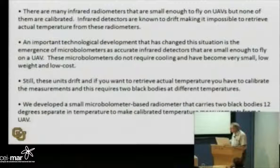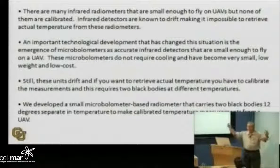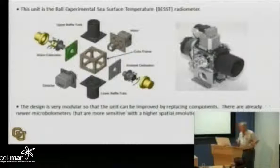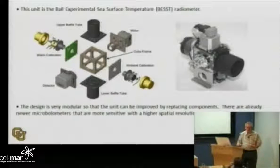Since all infrared units drift, if you really want actual temperature and not just a pattern, you have to have a way of calibrating. To calibrate temperature, you need two points to draw a line — and you do this with two black bodies, separated by a known temperature. We installed two black bodies: one heated and one floating with the temperature of the instrument. The instrument is modular in an exploded view, so you can trade out any of the components.